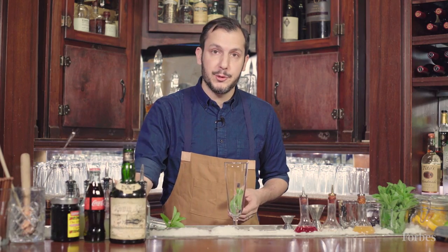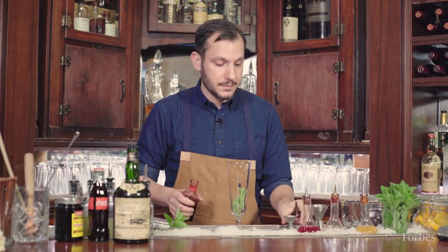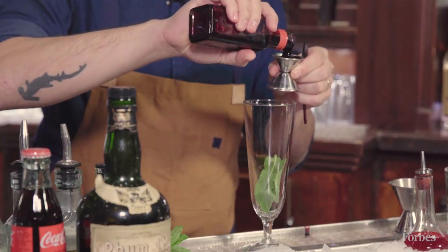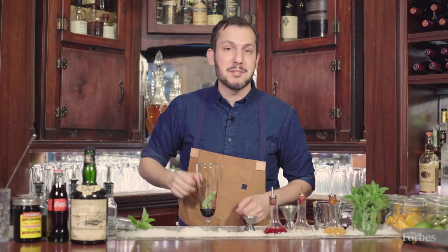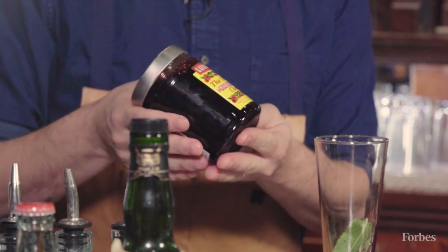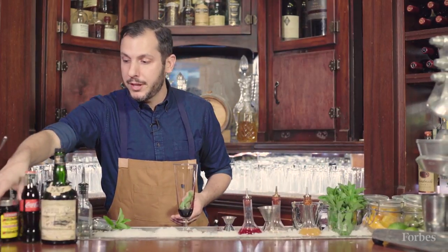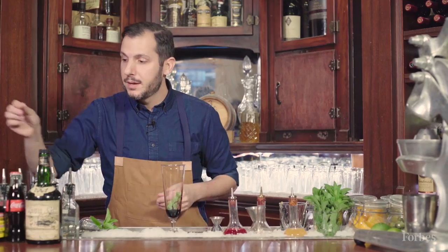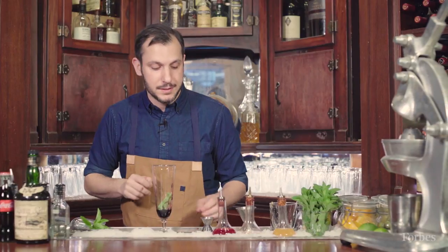Next we're gonna use a house-made cherry and vanilla syrup — half an ounce of that. For the house-made cherry and vanilla syrup, you're gonna be taking syrup from marasca cherries from Italy, straining it off and boiling that down with some fresh vanilla. You can also use a dash of vanilla extract if you don't have the vanilla pods.